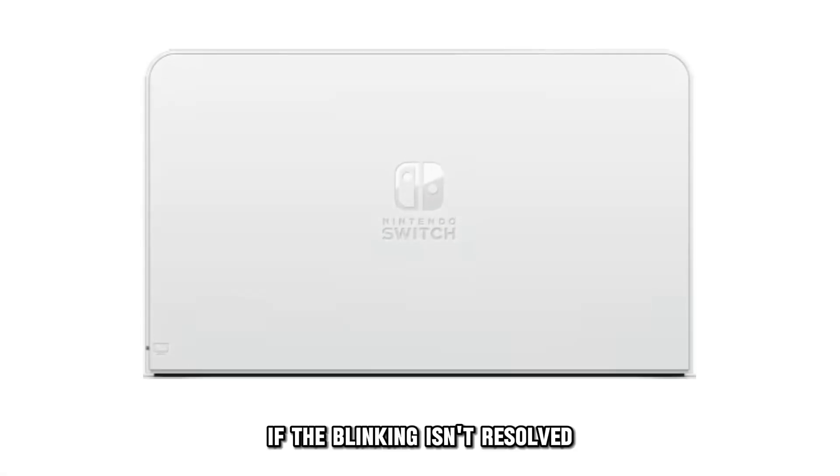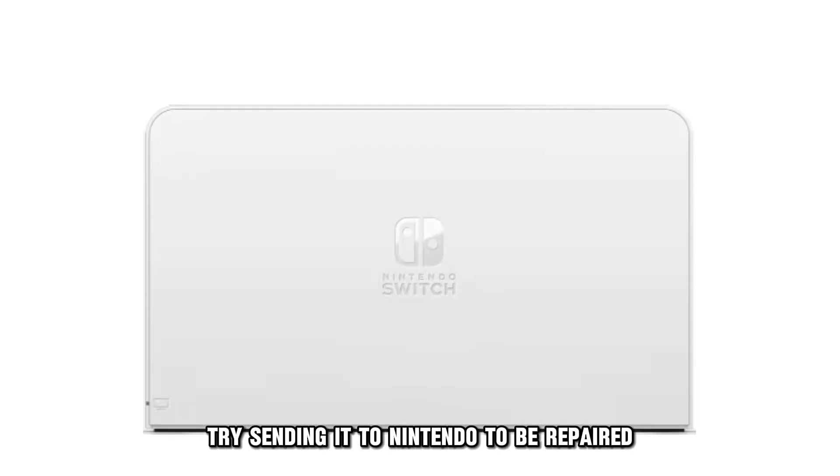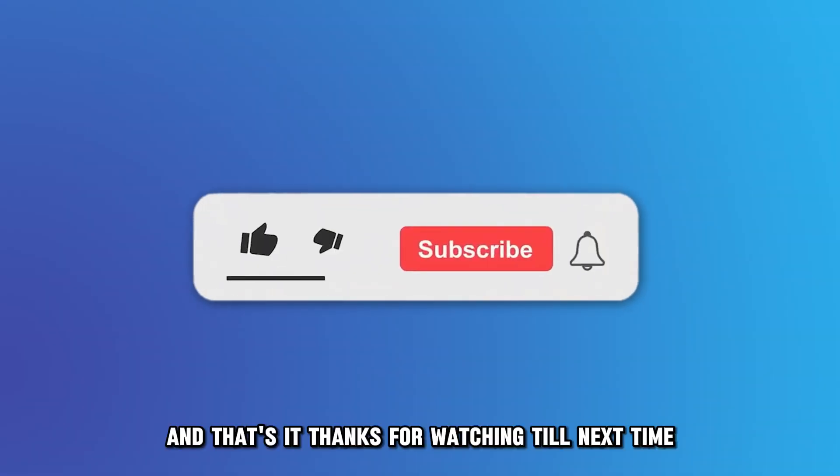If the blinking isn't resolved, the dock might be faulty. Try sending it to Nintendo to be repaired. And that's it — thanks for watching. Till next time.